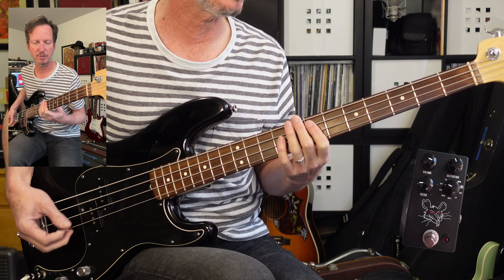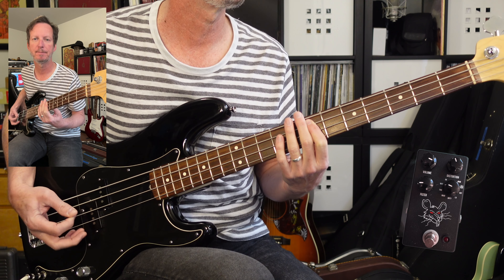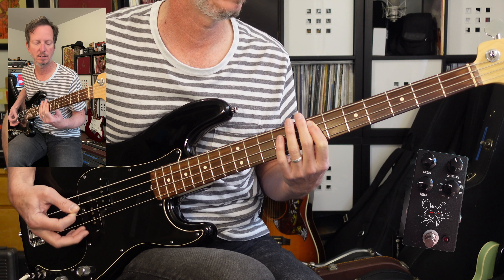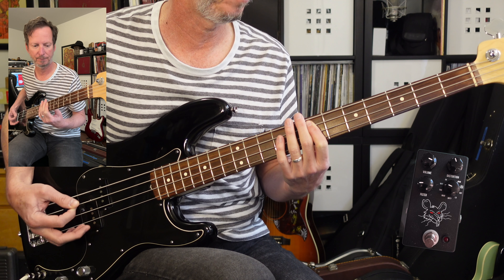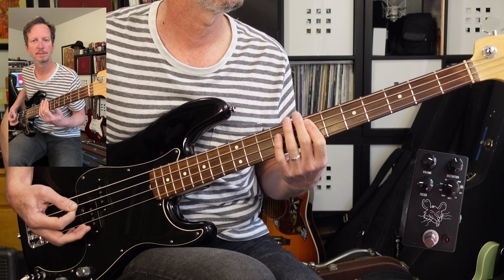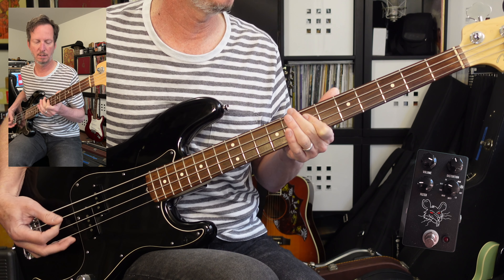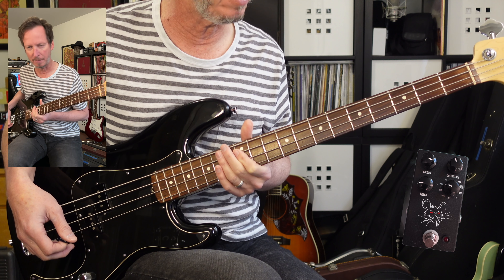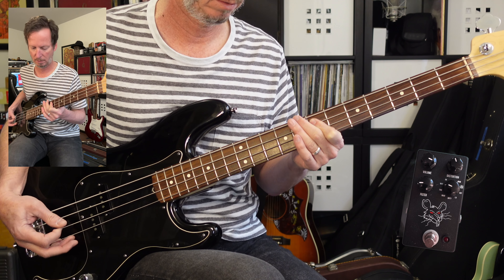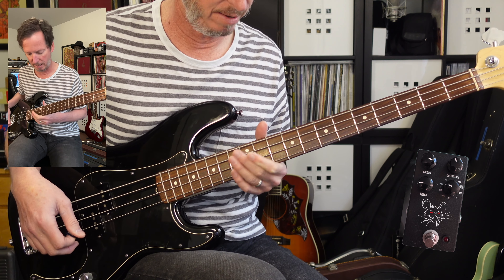Now we're going to take a look at the bass. The bass is going to start off the same way — palm muted E — but we're going to do it on the seventh fret of the A string. It's going to do that for 16 measures. Then we've got that theme that comes in on the A string at the 12th fret, and I'm not going to be palm muting that anymore — I'm just going to let it roll.